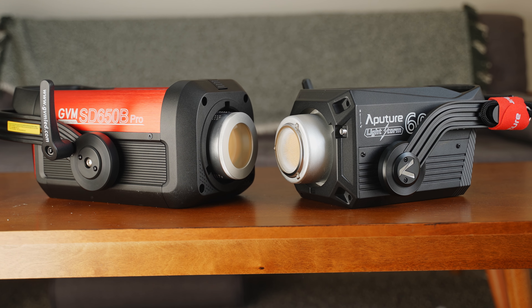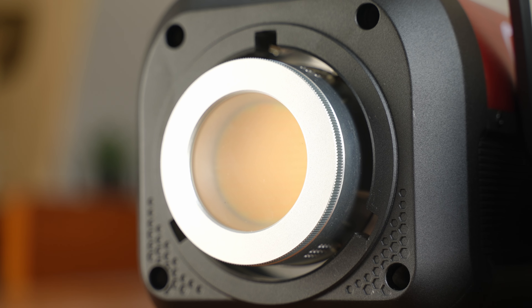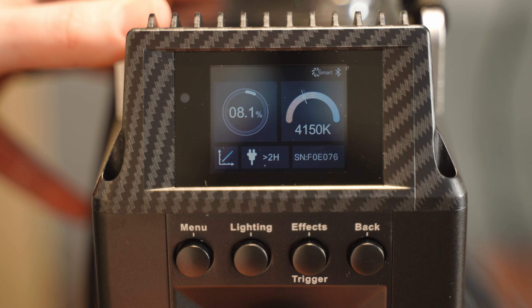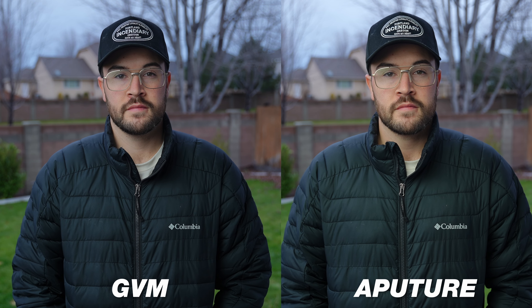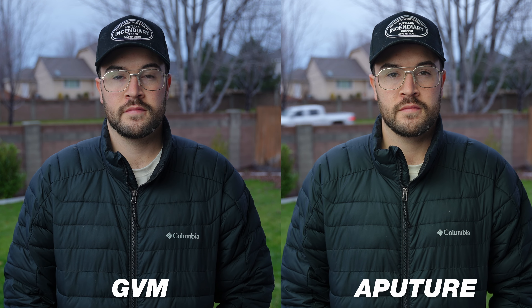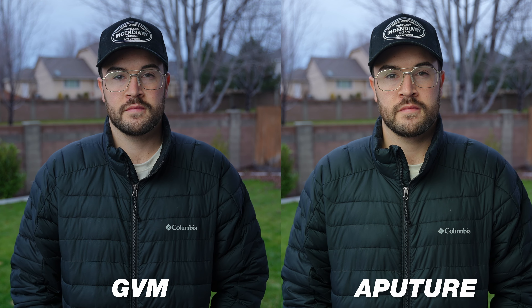Both of these lights are bi-color, which makes them super versatile for filming. However, the GVM can go to 6800 Kelvin versus the Aputure, which can only go to 6500 Kelvin. One of the things I really noticed, especially at a lower percentage, was that the GVM had a much cooler light and it looked a lot more accurate on a cloudy day when filming, versus the Aputure, which was just a bit too warm and seemed a little unnatural.